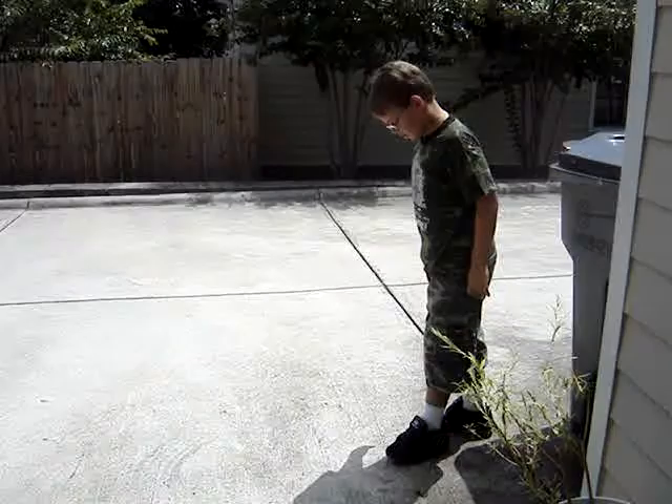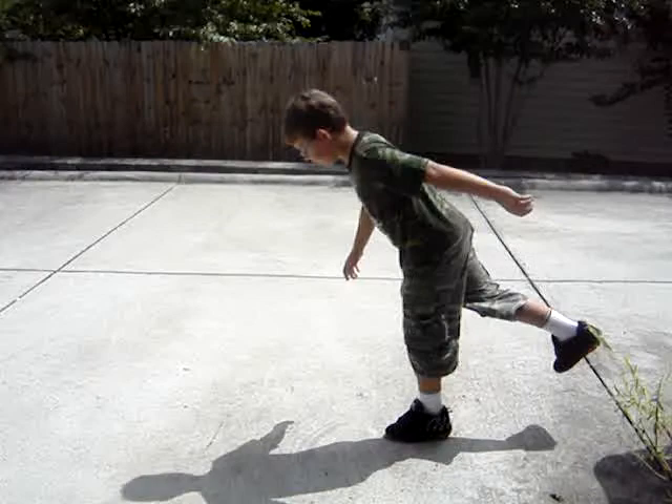First, find your balance point. When you find it, just start to roll a little bit.